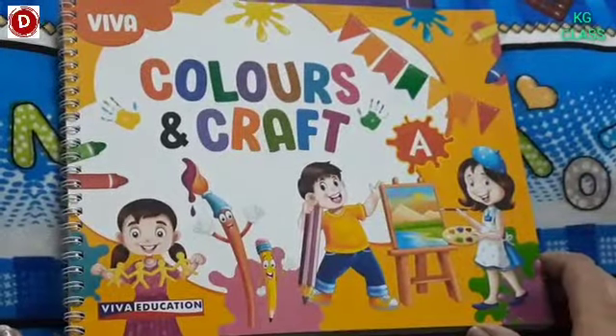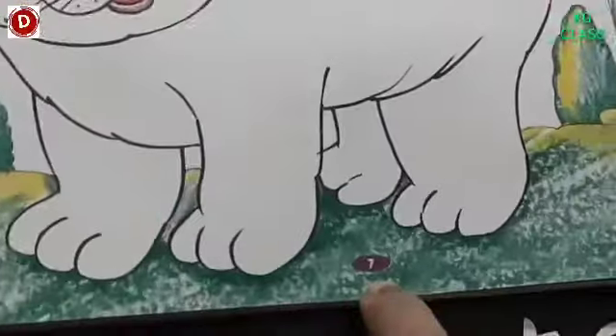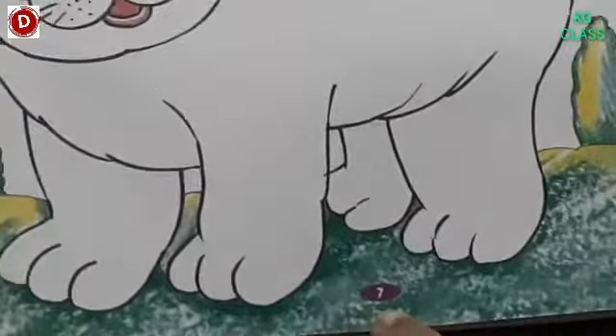Children, now bring your Colours and Craft book. Children, now open page number 7 of your Colours and Craft book.